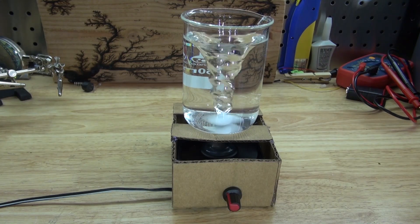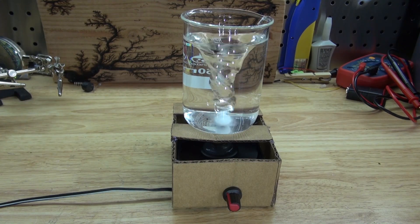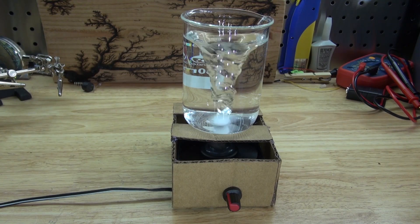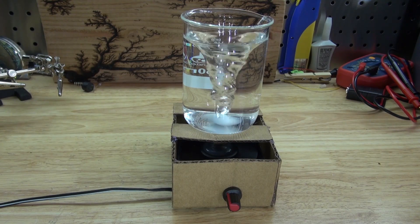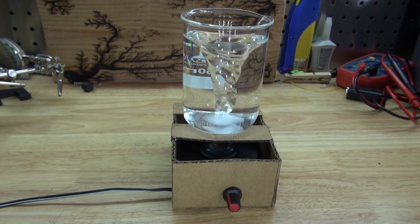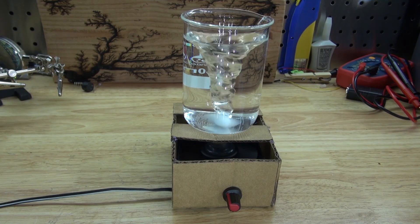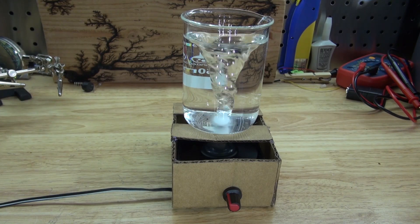And there you have it — now you know how to make your very own stir bar using just a few simple components and a voltage regulating circuit. Thank you for watching SciTiTech. I hope you learned something new, and don't forget to like and subscribe, and click on the bell icon to be notified for future SciTiTech videos. Till the next tech, goodbye!